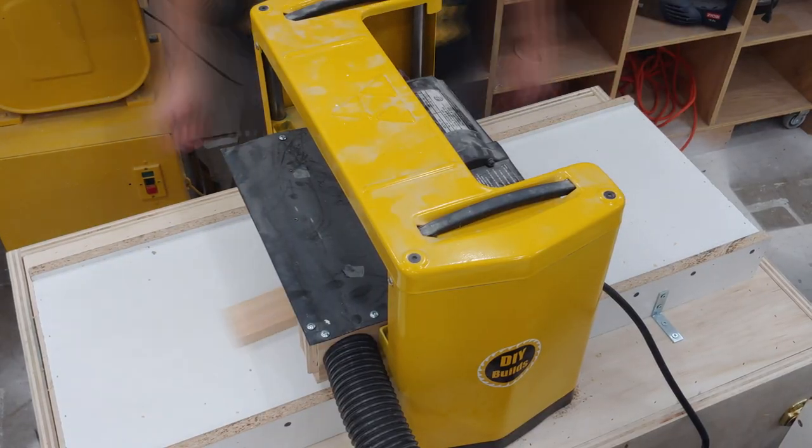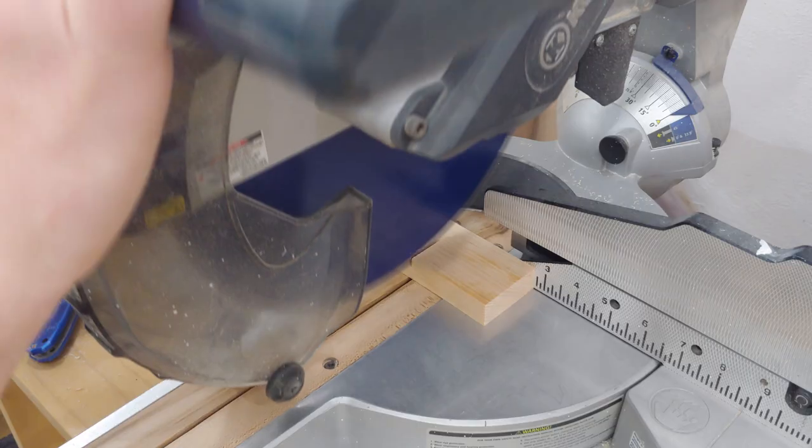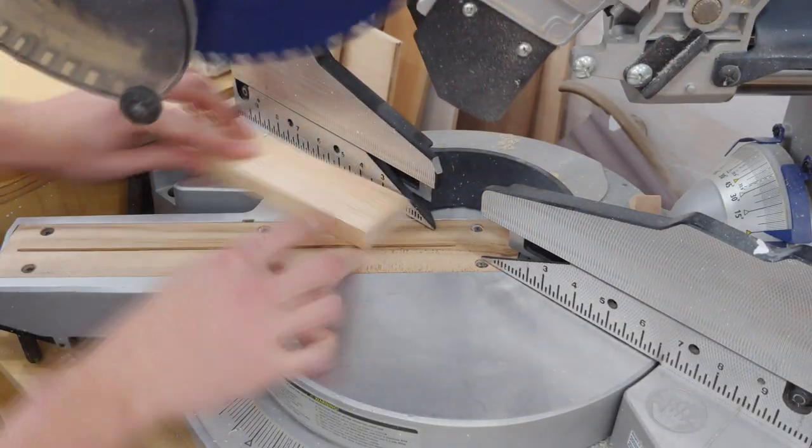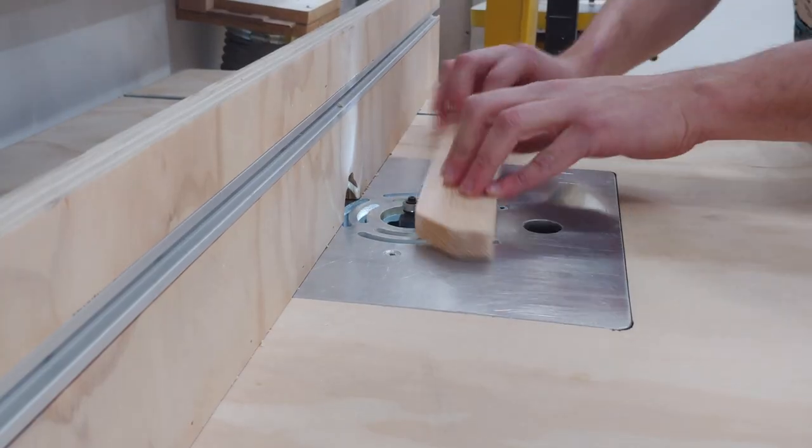I then begin work on the cross brace by cleaning it up at the thickness planer, then cutting it to length and cutting 45s on each end of the front corners. At the strip sander I soften the corners and then give everything an 1/8 inch roundover at the router table.